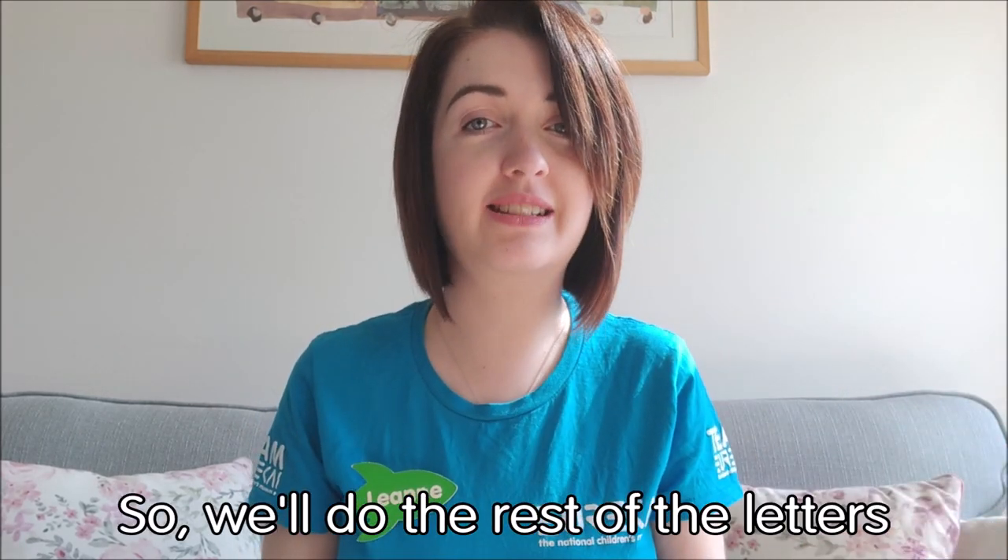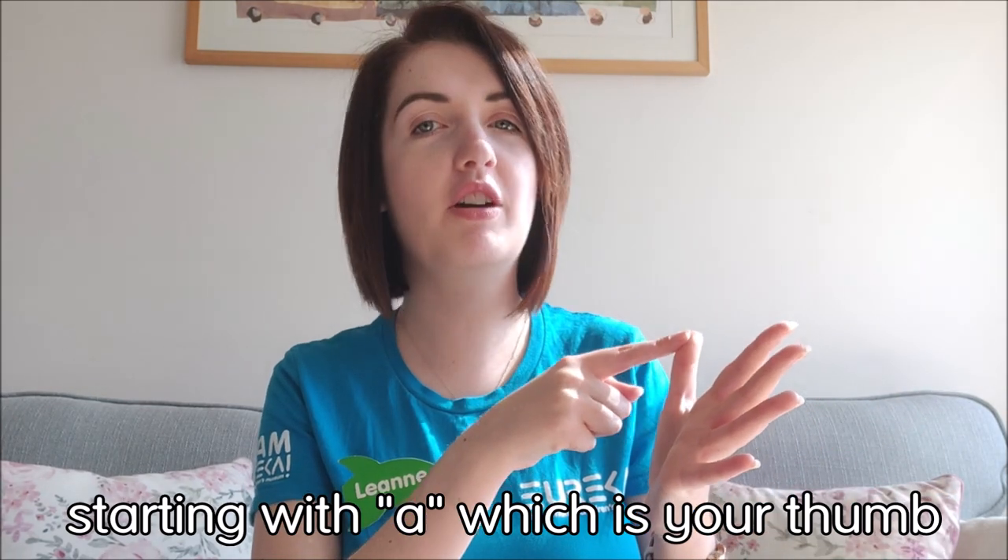So we'll do the rest of the letters. Starting with A, which is your thumb. B, put two hands together like this. C, you make a C shape with your pen hand. D looks a little bit like this. E — remember, pointing at E — it's our second finger just here.